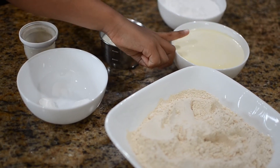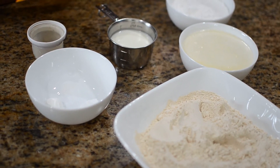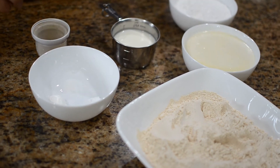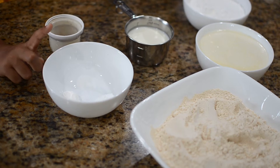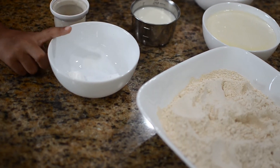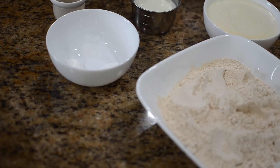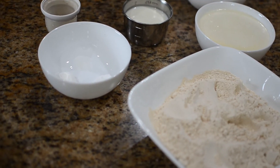For this you'll need one cup butter, a half cup sugar, two cups flour, a half teaspoon baking powder, a fourth teaspoon baking soda, a fourth teaspoon salt, a half teaspoon cardamom powder, and six tablespoons of milk.